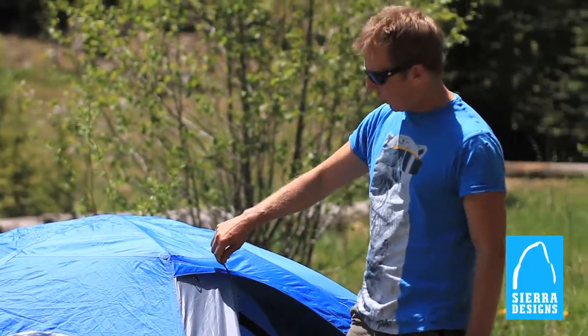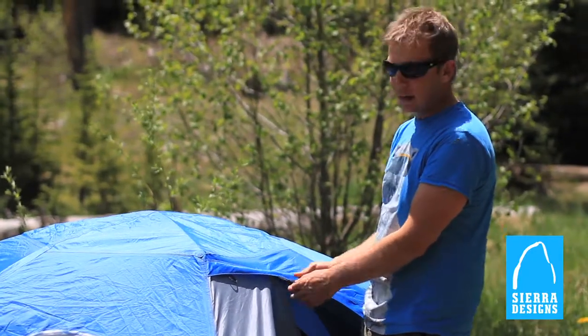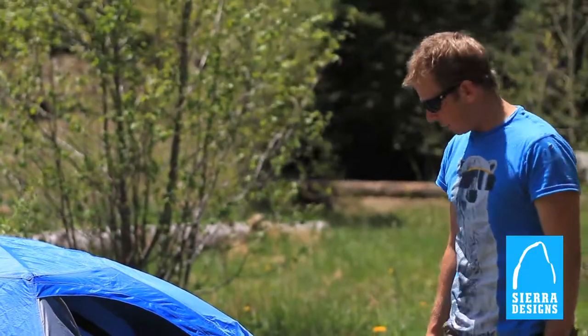One of the things I really like about the zipper pulls is that they're color-coded — black on the outside and gray on the inside — and you can adjust and vent the tent in all sorts of great ways as well.